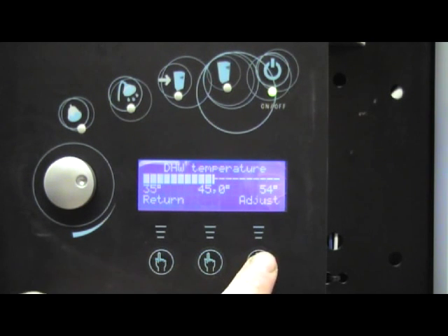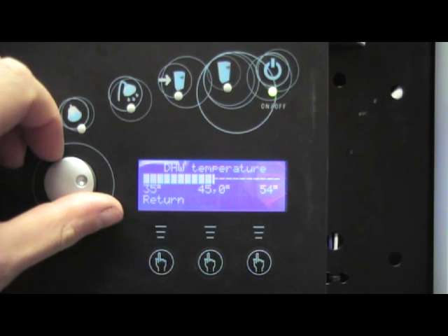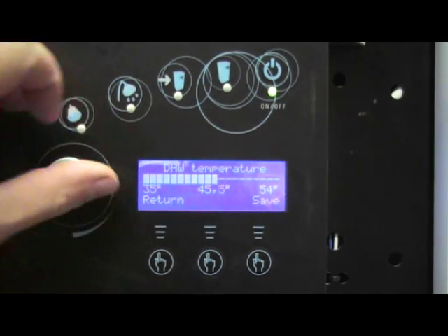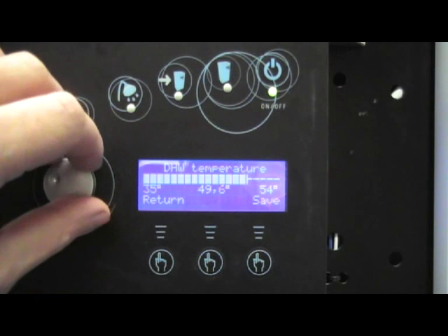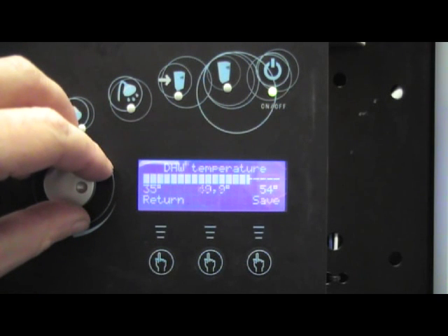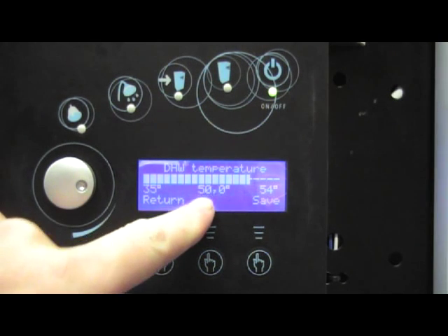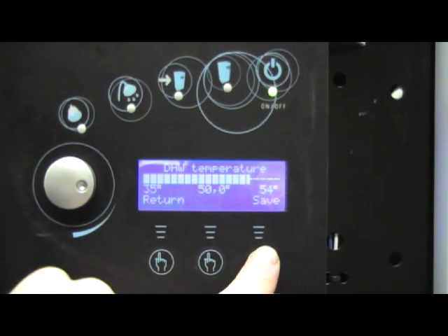To do so we press adjust and we turn the dial until this figure here reaches 50 degrees. Our hot water temperature is now set to 50 degrees, and we press the save button.